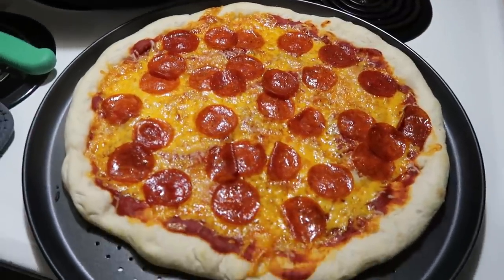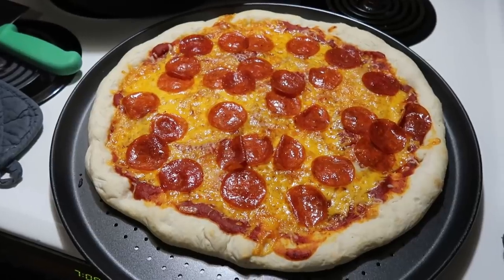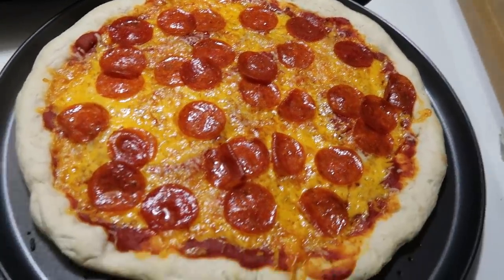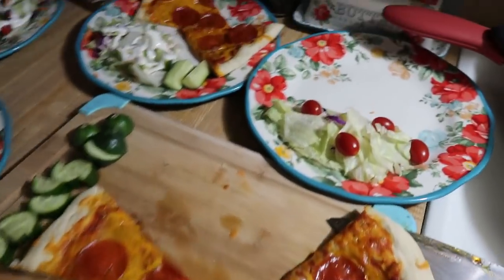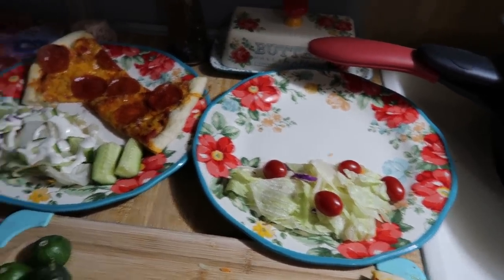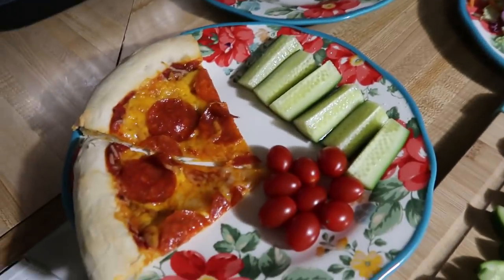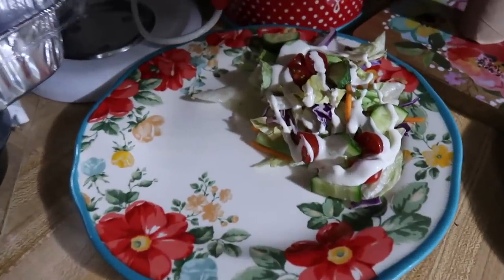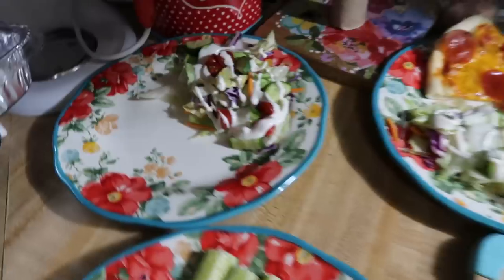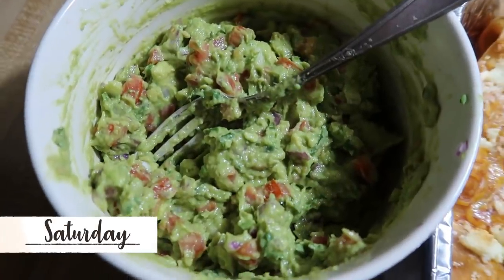Here is the finished pizza. I already cut up the other one — after adding toppings they went back in the oven at 425 for eight minutes and they turned out perfect. That's Andy's plate with a salad, Elijah's with some salad and cucumbers, Lily's got cucumbers and tomatoes, and then there's mine with some salad, tomatoes, cucumbers, and ranch dressing. That is our dinner for Friday.